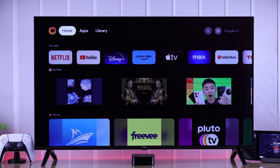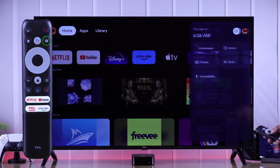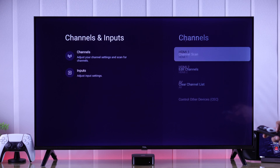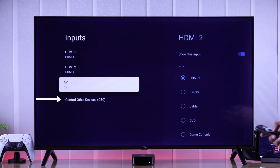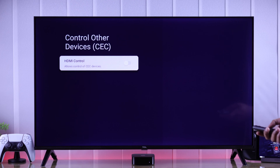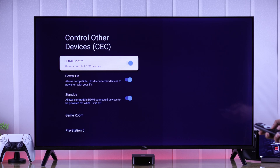To turn on HDMI CEC on your TCL smart TV, we need to open Settings and from there go to Channels and Inputs, select Inputs, and at the bottom you'll see an option to control other devices which is HDMI CEC. Select it and turn on HDMI Control if it's turned off.